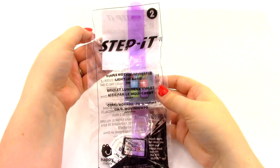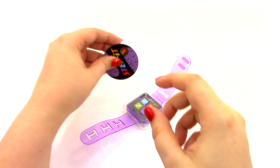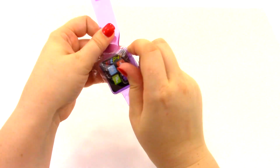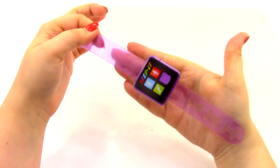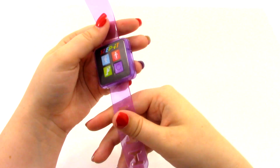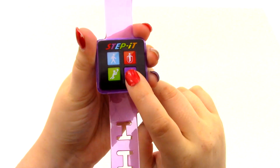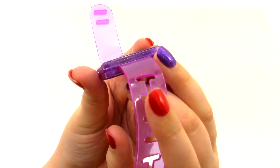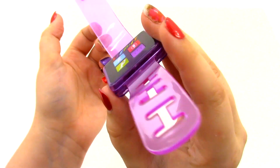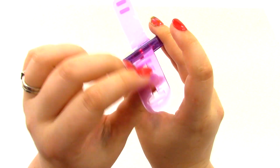So for watch number two, this is the purple motion activated light up band. Let's go ahead and open it up. Again we have our instructions, then we have our token, and here is the watch. This one is obviously a purple watch and a little bit more translucent than the other ones — you can definitely see my hand behind it. We're going to go ahead and turn it on by pressing the button. And then when we move around you see this little blinking light right there? If you move around really fast it blinks fast, and if you move around slow it blinks slower.